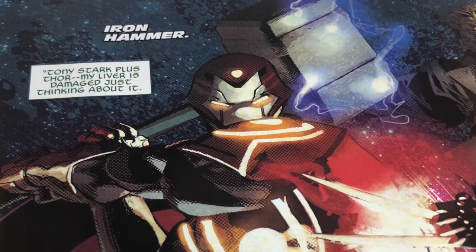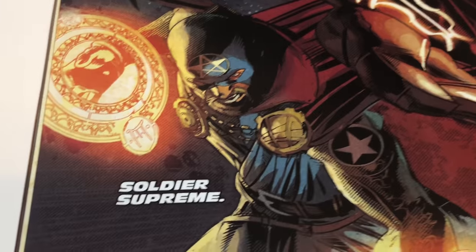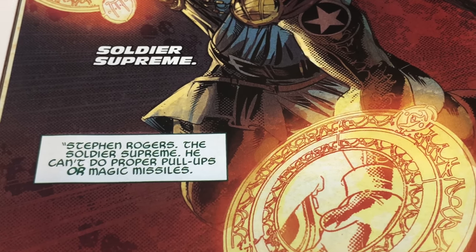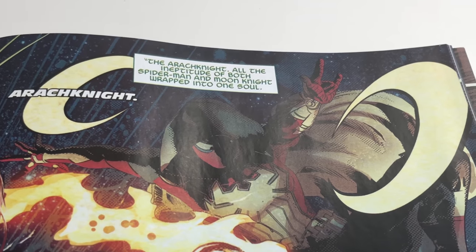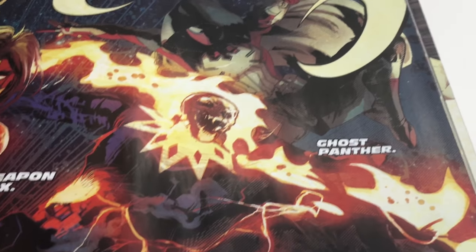So you have the Iron Hammer — that's Iron Man and Thor, Tony Stark plus Thor. My liver is damaged just thinking about it. Then you have the Soldier Supreme, Stephen Rogers — he can do proper pull-ups or magic missiles, mixed with Doctor Strange. Then you have Weapon Hex — who doesn't love magic and stabbing. Then you have Arachnite, Moon Knight and Spider-Man — all the ineptitude of both wrapped into one soul. Also Ghost Panther.